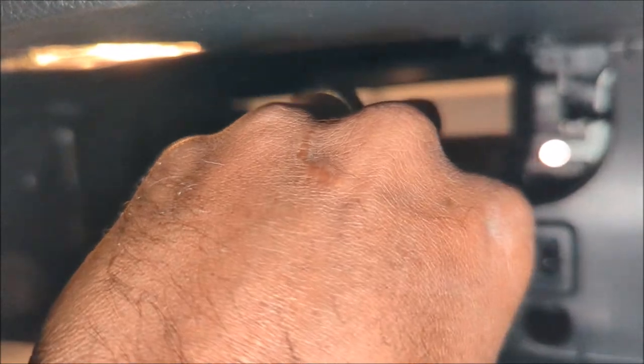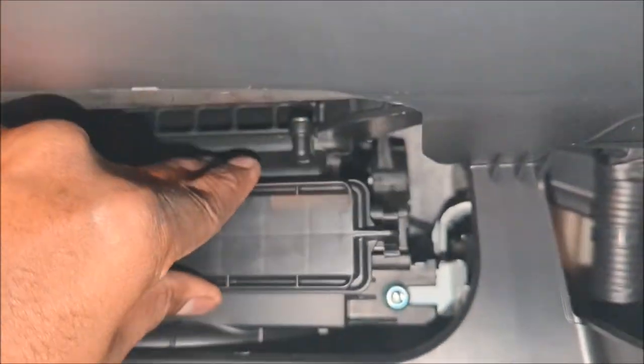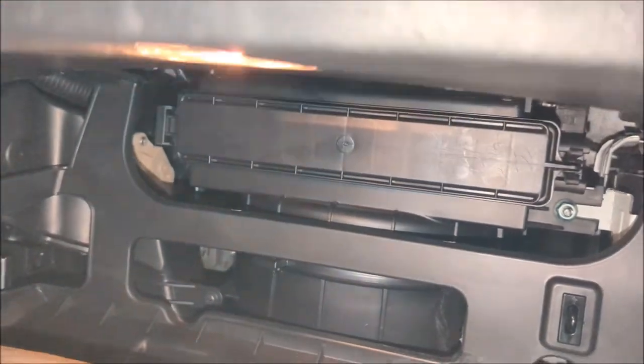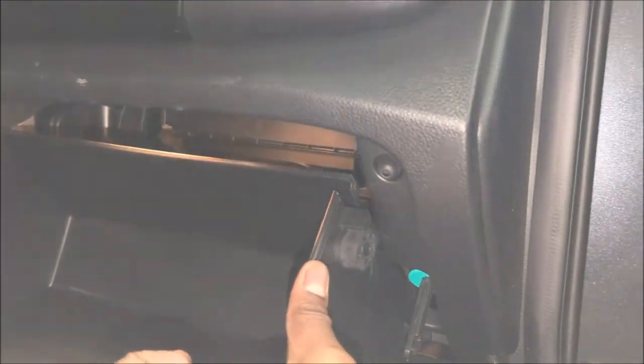Now all we have to do is reverse the process — put in the lid, hook it up on that side and click this side. That's it, your filter is done. Let's assemble the glove box back again. Just pinch a little bit and slide it in — it's catching just fine.